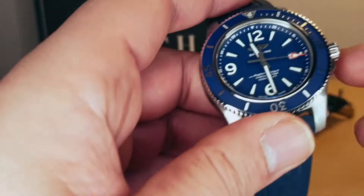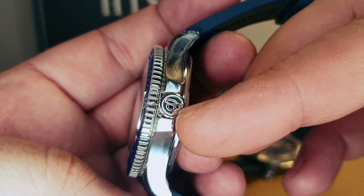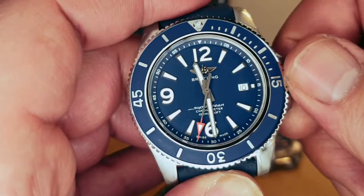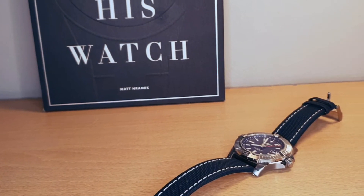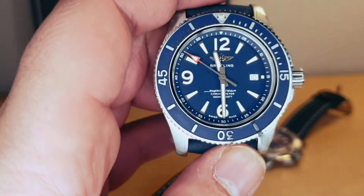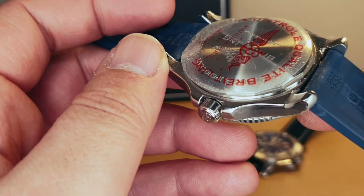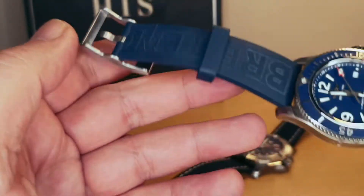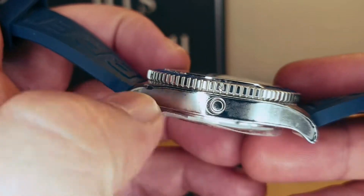Breitling logo on the clasp — fitting with the water resistance theme. Again a screw-down crown with the Breitling logo on the crown. Unidirectional bezel with 120 clicks, sapphire crystal, and a screw-down caseback. I have this one on the rubber strap, and we do have the helium escape valve as well.